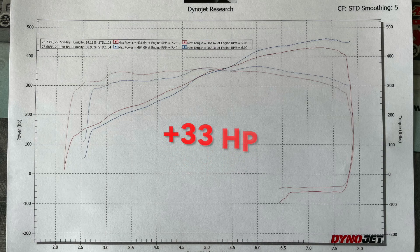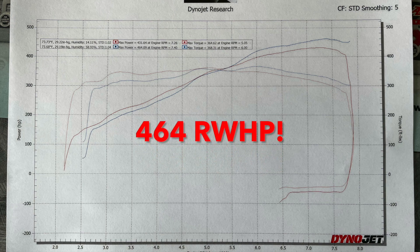The rebuilt motor made more than 30 additional horsepower at the wheels than the car made back in 2017, when it was running on 93 octane and had just headers and the GT350 intake manifold.